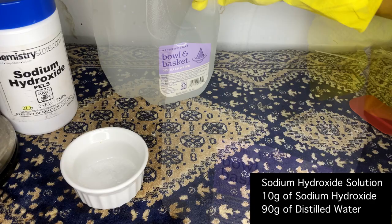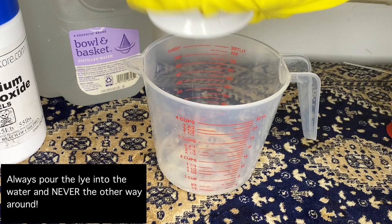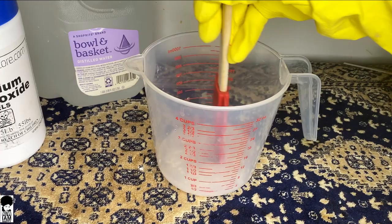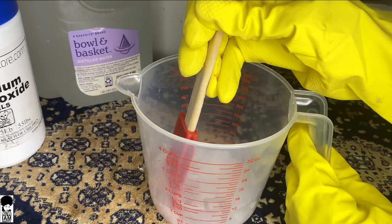We're going to be using 90 grams of distilled water. Next, pour the sodium hydroxide or lye into the water — make sure you do it this way and never the opposite. Once the lye has been added, stir with a silicone spoon until the mixture cools down. This is an exothermic reaction, which means it's going to give off a lot of heat. Continue stirring — the container will become cloudy, stir for about a minute until the mixture becomes clear, then set it aside to cool all the way down.